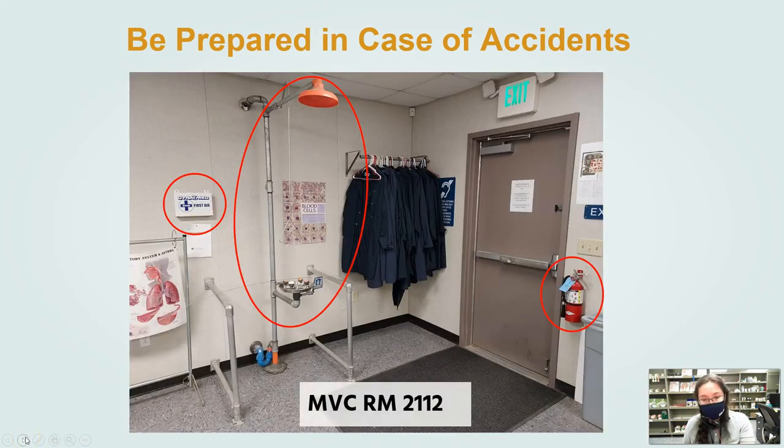This is the 102 room — the other was the 101 room — and we have a very similar setup: a fire extinguisher, an eyewash, and a shower in case of a large spill to wash your whole body, and then a first aid kit.